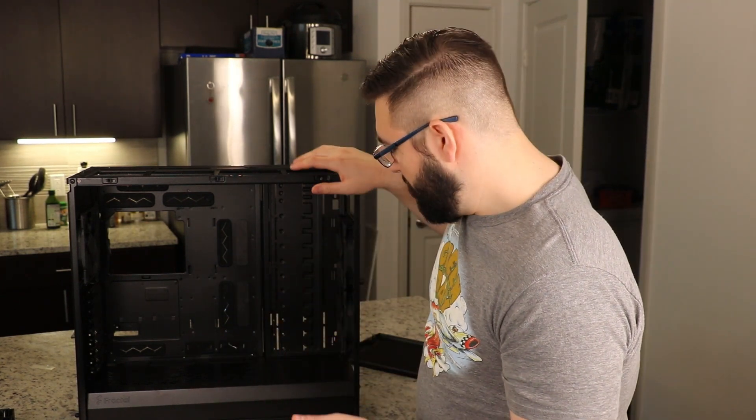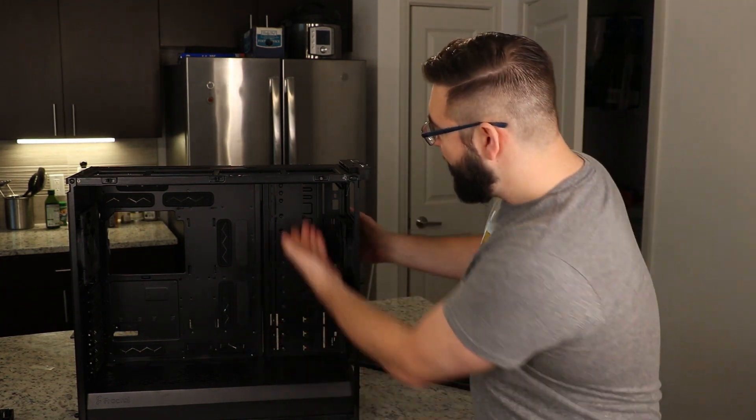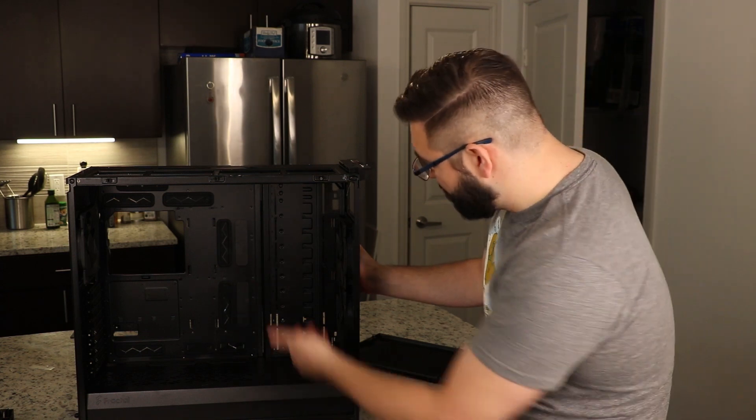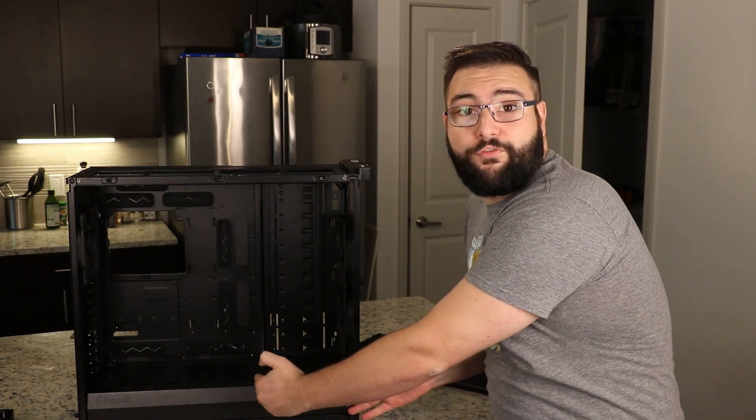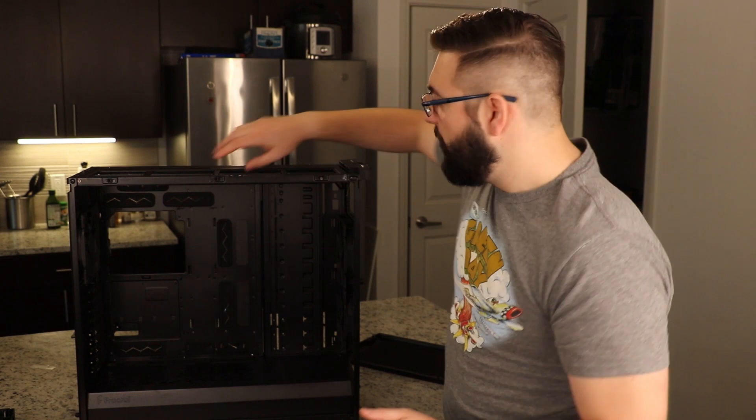You can choose a completely silent build or an airflow-focused build. For Chia, there's a ton of space — I'm going to be adding my motherboard and converting this entire rack into hard drive storage. This plate unscrews and you can unscrew the front portion of the shroud to add two more fans for even more cooling. This case is great for custom liquid cooling builds too. The storage capability is insane — you can fit 18 hard drives and 5 solid states at the same time.